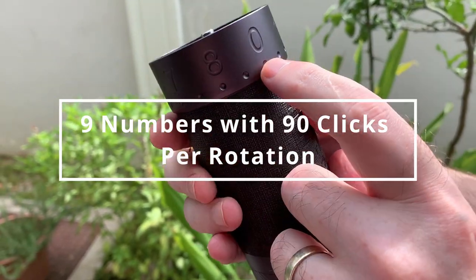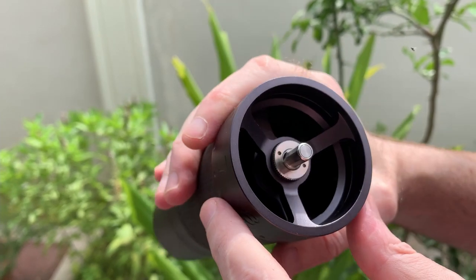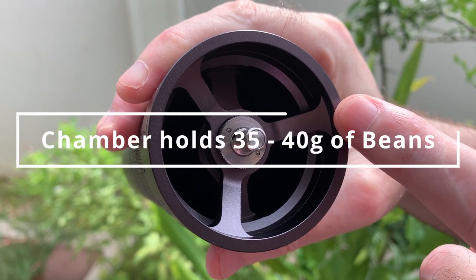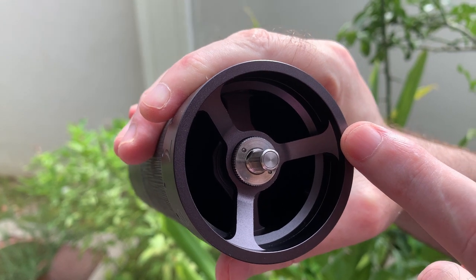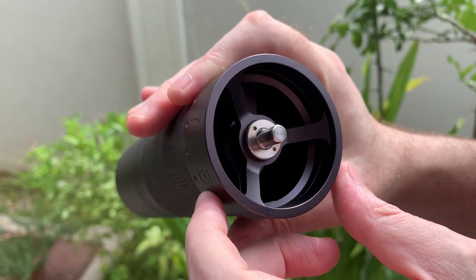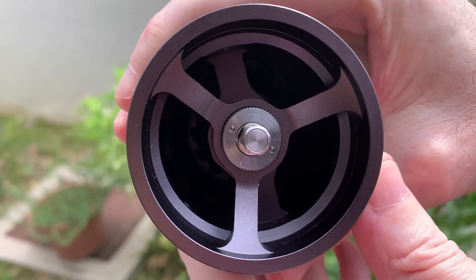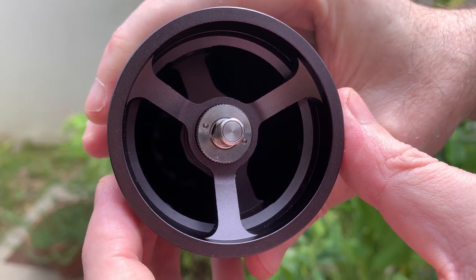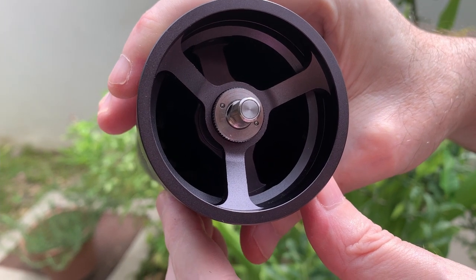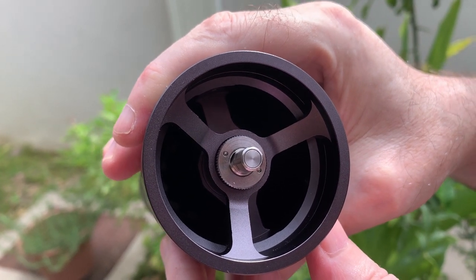The adjustment dial has nine numbers on it and that's 90 clicks per rotation, so it's really, really fine. Inside the actual chamber, I believe this one holds between 35 to 40 grams of coffee — about five grams more than the JX Pro. Also, the burr shaft inside seems to be a little bit more open than the K Plus, which appears to have another arm further down. I think that means you can get more beans in there, so there's just a little bit more space.